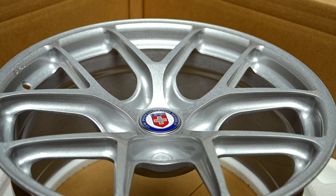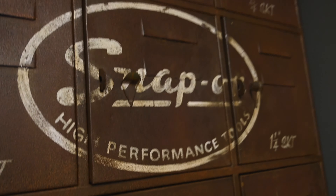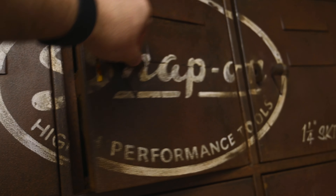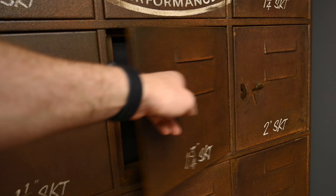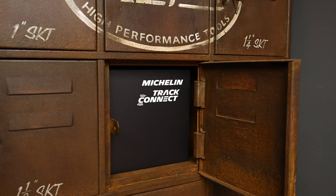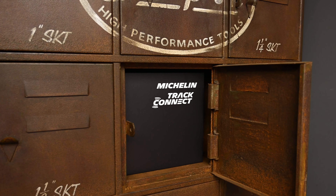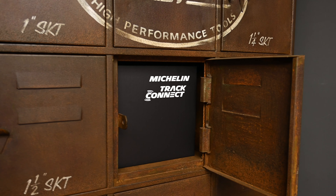The next step is to get my tyres fitted — they are in the messy side of my garage. There we have my Cup 2 Connects. And we also have the Michelin Track Connect kit which will be fitted to these, giving me all the pressures, temperatures, that kind of stuff direct to my phone.